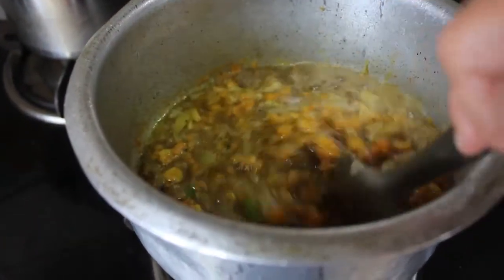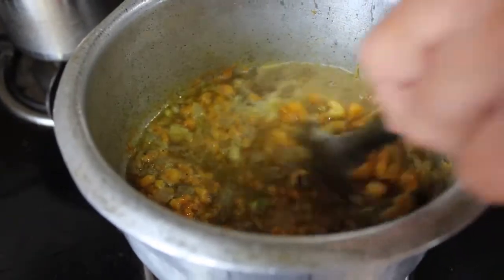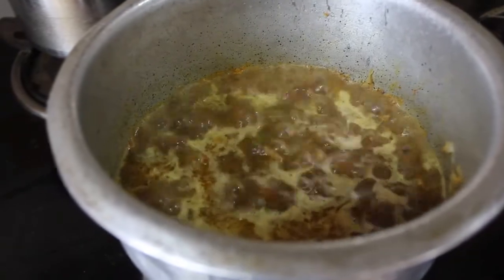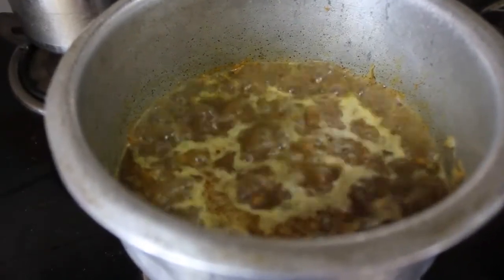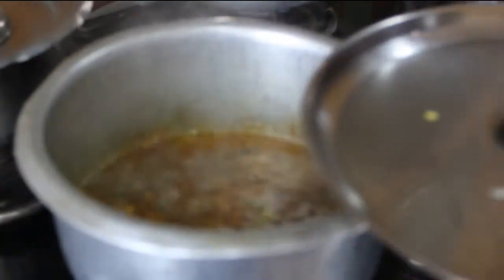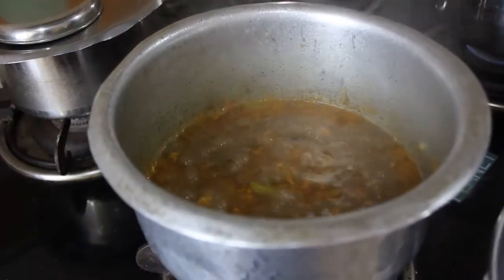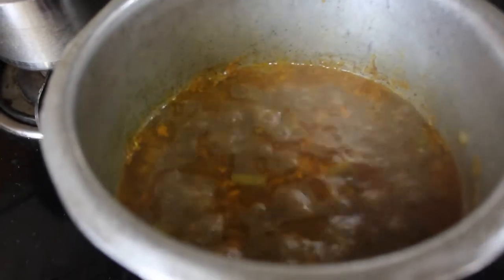After giving it a mix, you can see the curry has taken a nice brown color because of the tamarind pulp. Let this come to a boil and then cook it covered again for another 2 to 3 minutes, and your chins butt is ready. It's best enjoyed with some steaming hot rice.